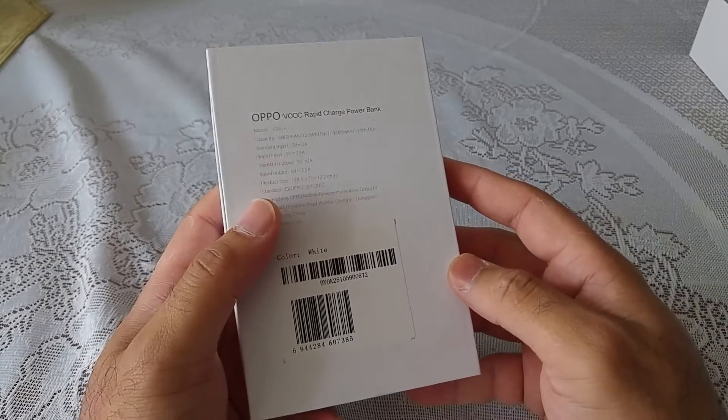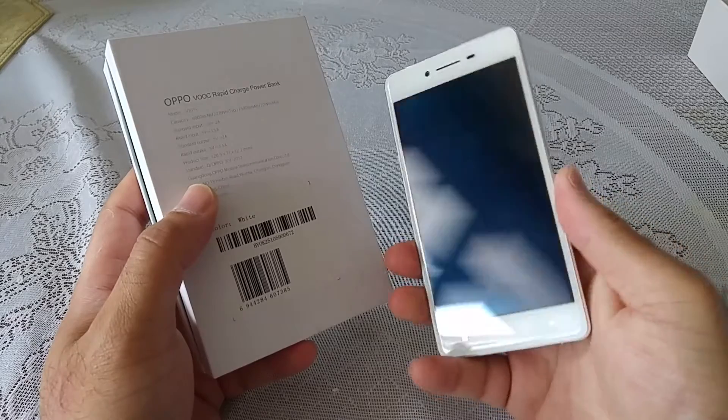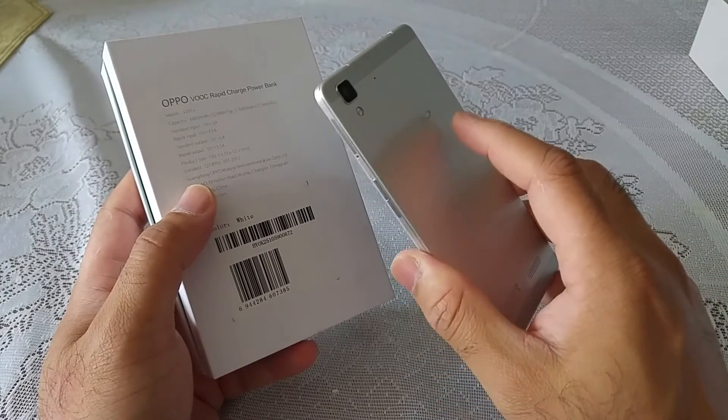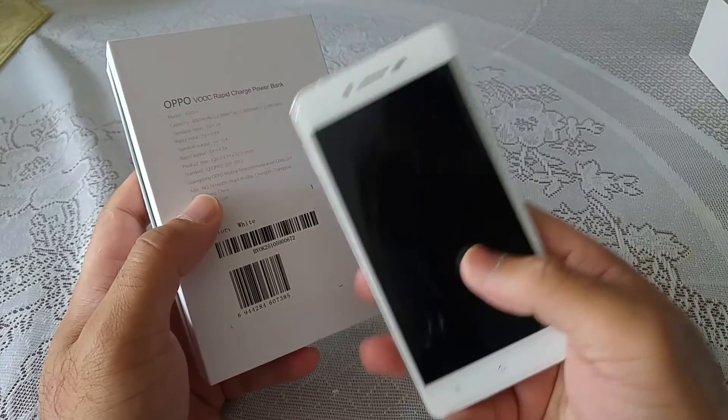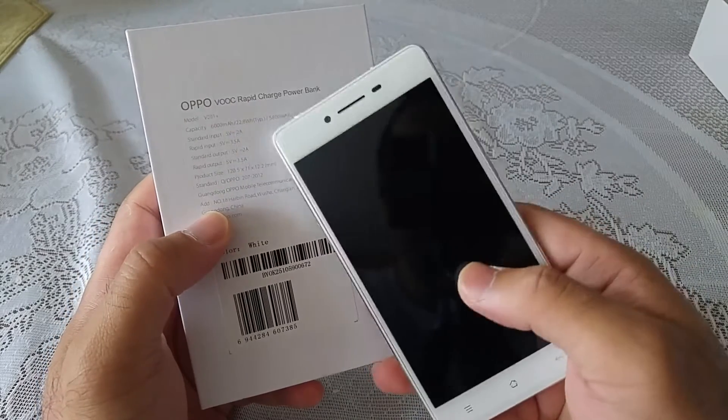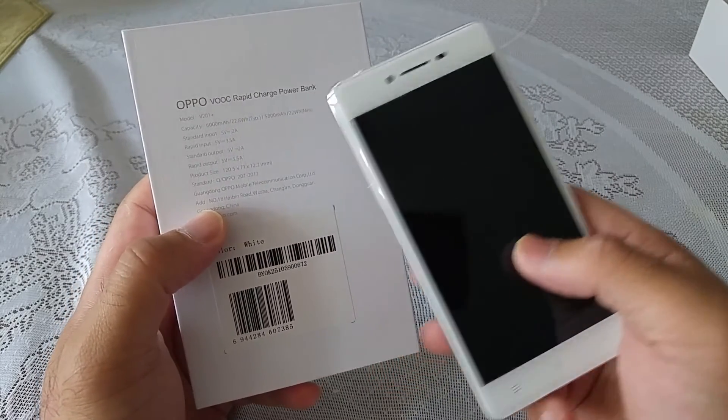I always had good phones with good battery life, and even though the Oppo R7's battery life is better than many phones in this category, it's not the biggest — it's only a 2320mAh battery. So for those people on the go, you would probably appreciate the fact that Oppo is giving a power bank for free.